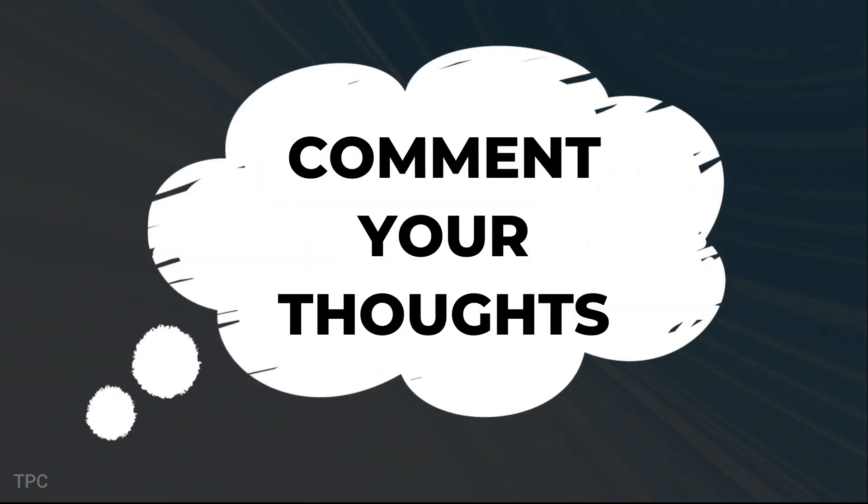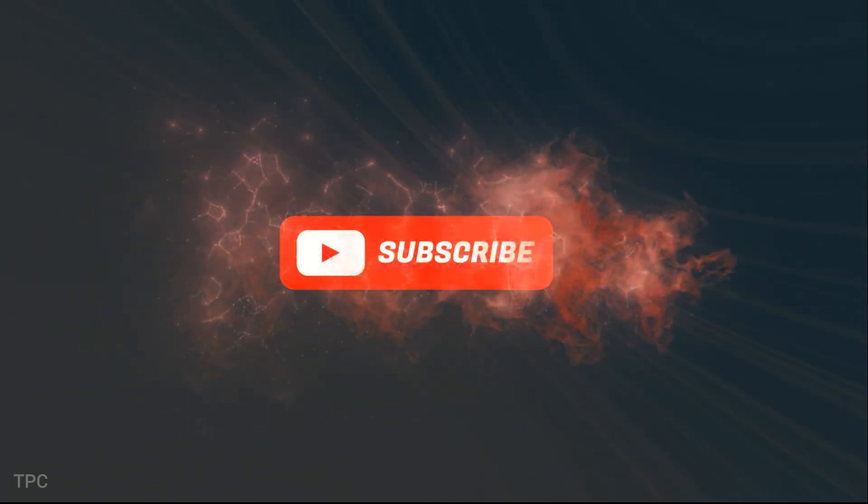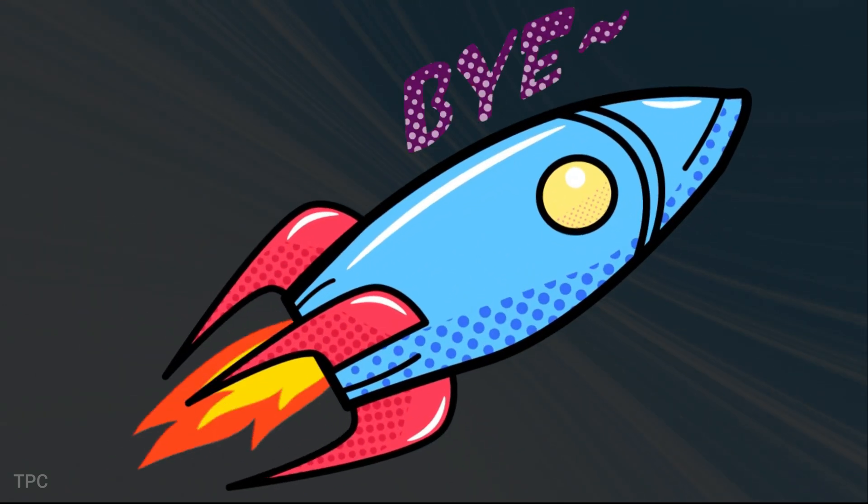What are your thoughts? Let us know in the comments. Subscribe for more such informative videos. See you soon, goodbye.